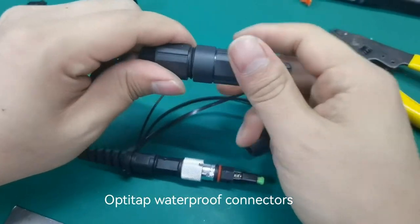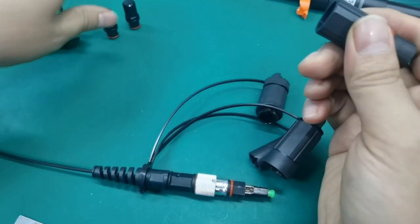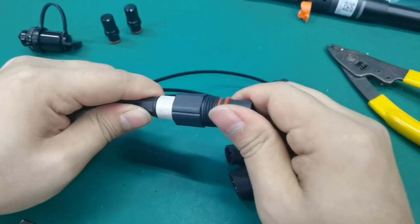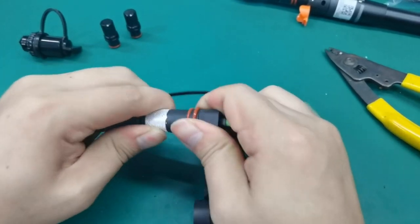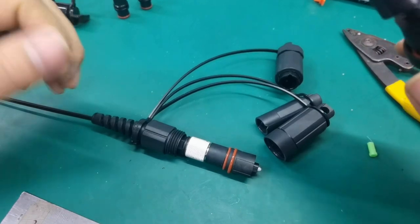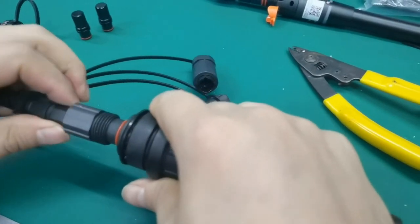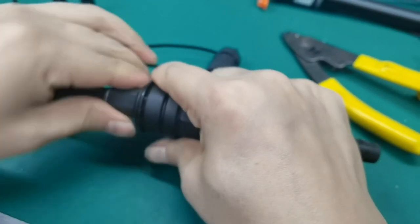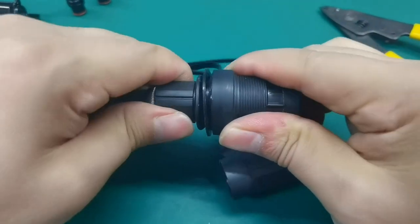This is for Octi-Tap Corning. For Octi-Tap — connect to Octi-Tap adapters. Then it can connect to Octi-Tap adapters.